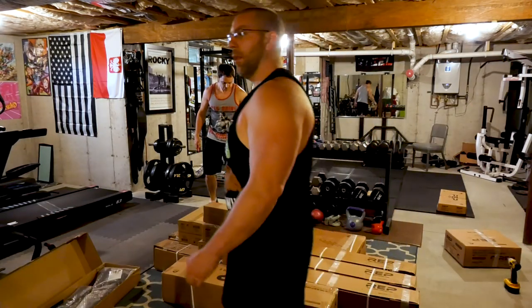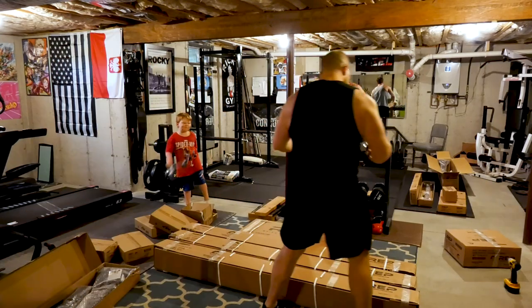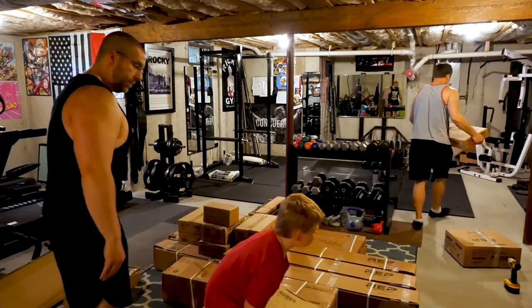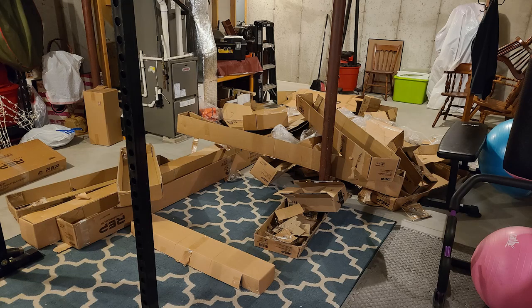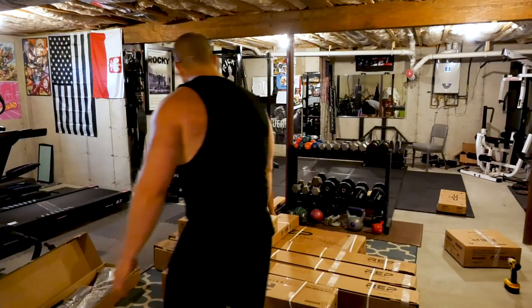Maybe we can build a box fort with these! I'm sorry to say that we didn't get to make the box fort. Matty pretty much destroyed every box after a while. And if you hate kids, don't worry too much — he goes to bed before too long.